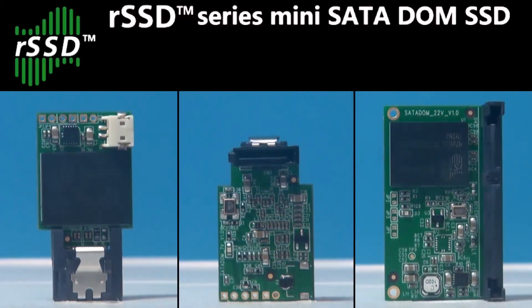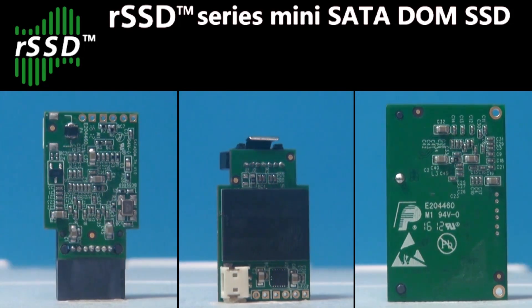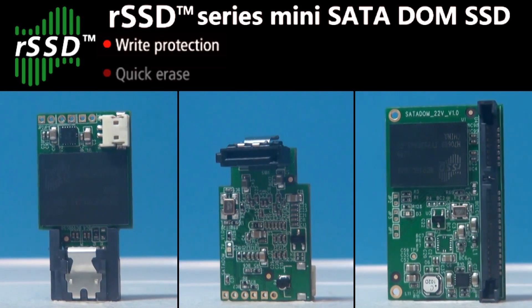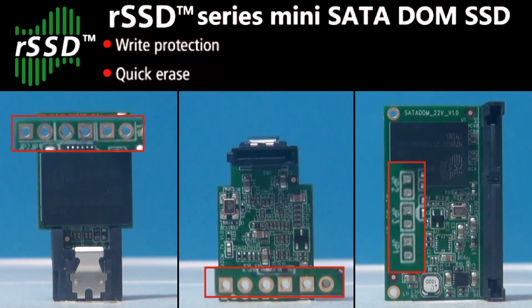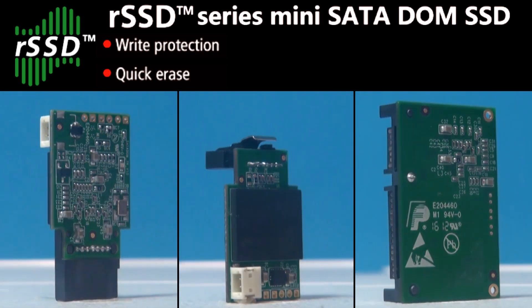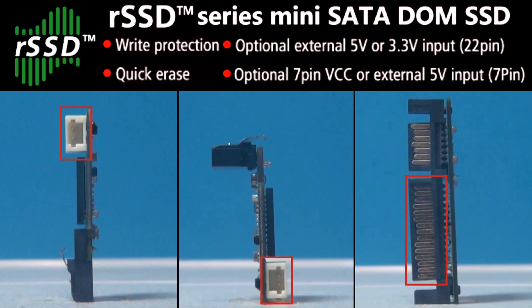The RunCore Minidome mainly features RunCore's most prominent data protection technology. Users can easily activate the write protection and quick erase function by simply mounting two jumpers, offering various solutions for different power inputs. The RunCore Minidome is more adaptable for all kinds of system structures.